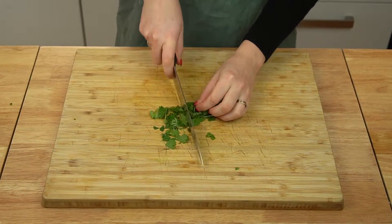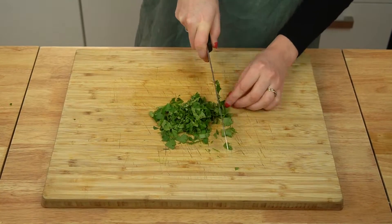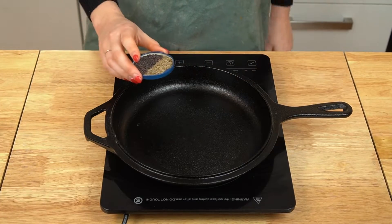Finally, chop quite a bit of fresh cilantro and set aside. By the way, if you're finding this recipe helpful, then make sure to give it a thumbs up. It helps more people find my videos, and I would really appreciate it.